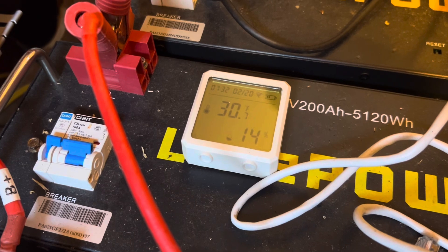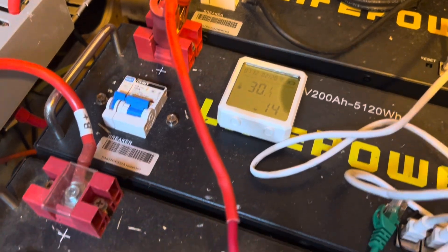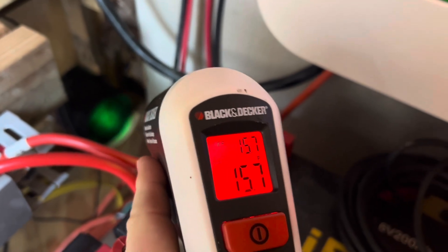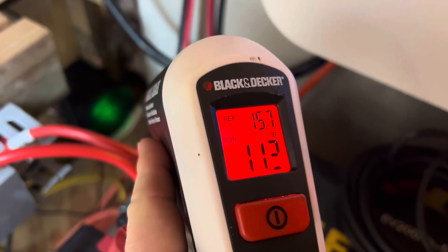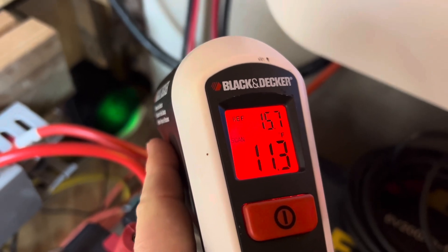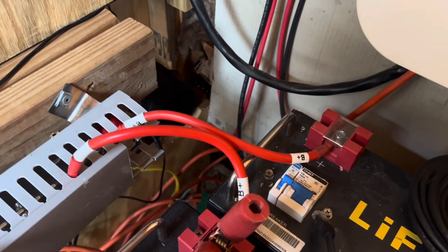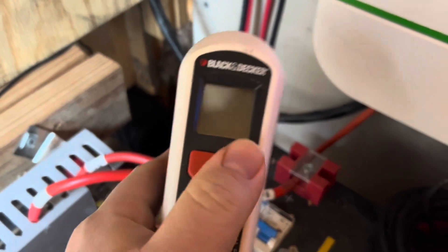Currently it's 30 degrees showing in here. I do have heaters on these batteries, so that's helping some. The earth tube comes out back there, and if you look, it's showing 13 degrees, 11 degrees. So that's not super helpful. If I turn the fan on, which I haven't had it on, let's see what happens.